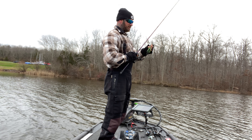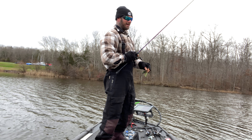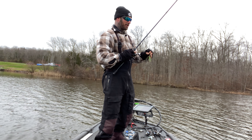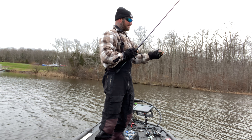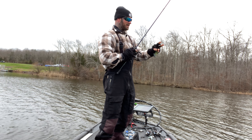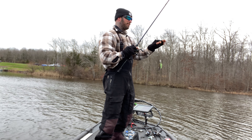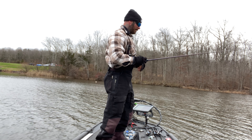I have a guy that makes my chatterbaits — Johnny Jigs. He's on Instagram; I'll put the link in the comments. He makes the best chatterbait I've ever used because most chatterbaits out of the box run straight back at you, but this one goes side to side, hunting almost like a crankbait. Even reeled straight it looks injured, so you can still get bites, but your hookup and bite ratio is gonna be much better ripping it through the grass.